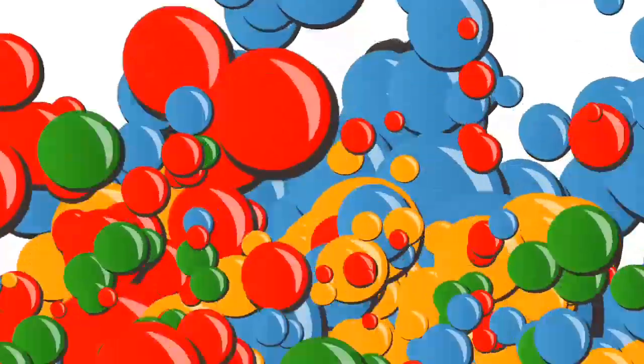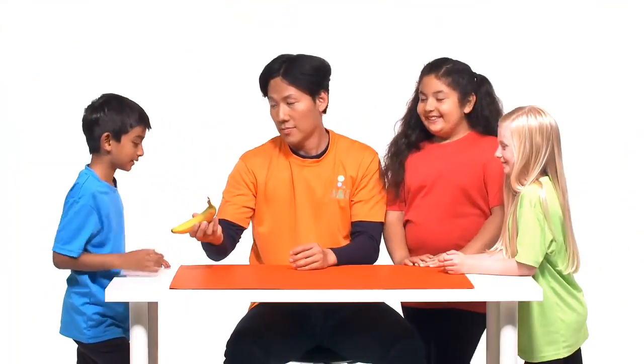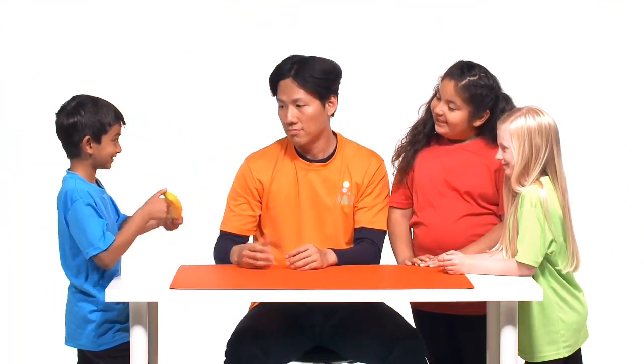Found someone? Show your friends a banana. This is to prove that it is in fact a normal banana. Now here comes the magic.